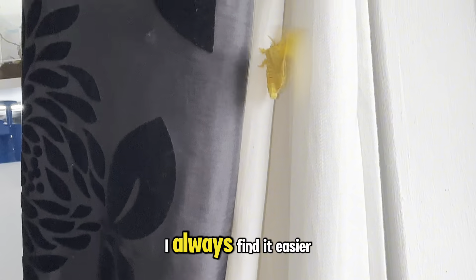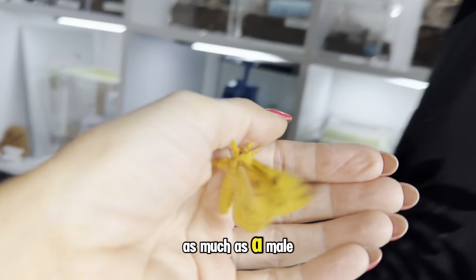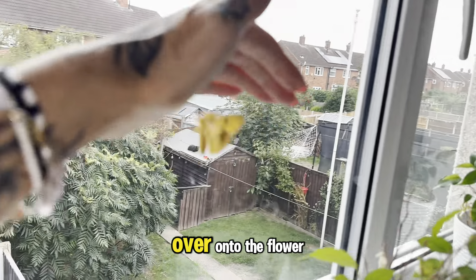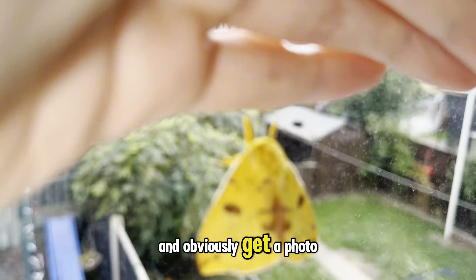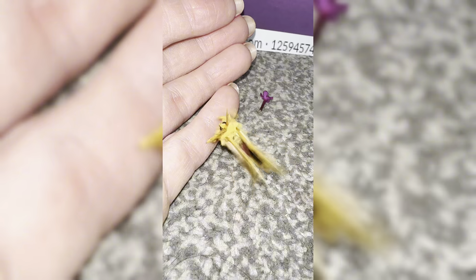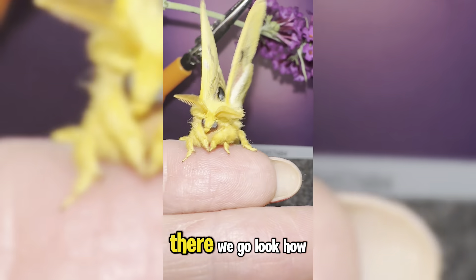I'm going to try to take some quick photos of this little fella if he settles down. I always find it easier taking photos of the females because they tend to be a little bit more relaxed and don't fly off as much as the males. I'm just trying to encourage him to walk onto my hand so I can move him over onto the flower and get a photo of him.